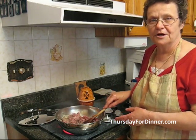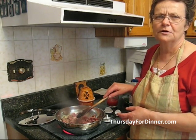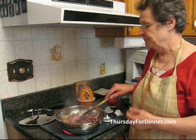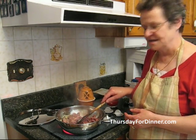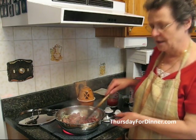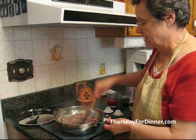Now we're preparing our meat. We put about two tablespoons of olive oil and a couple of cloves of garlic, chopped up. About a quarter of a cup of onion, a pound of hamburger, and we put it on to get brown.